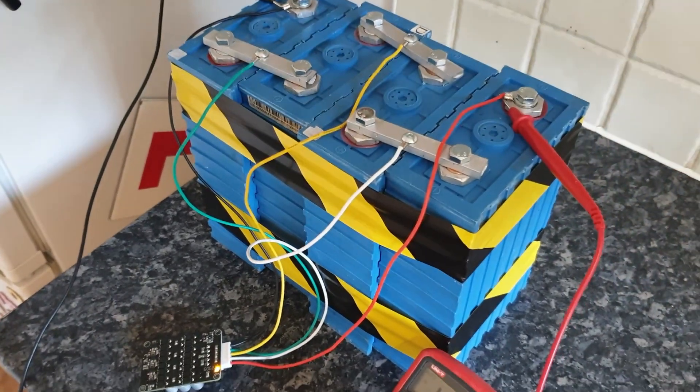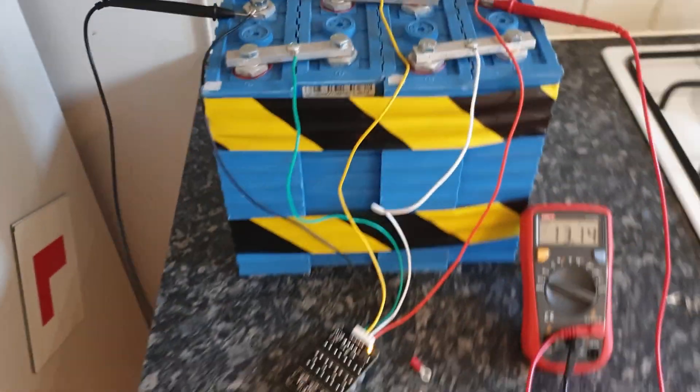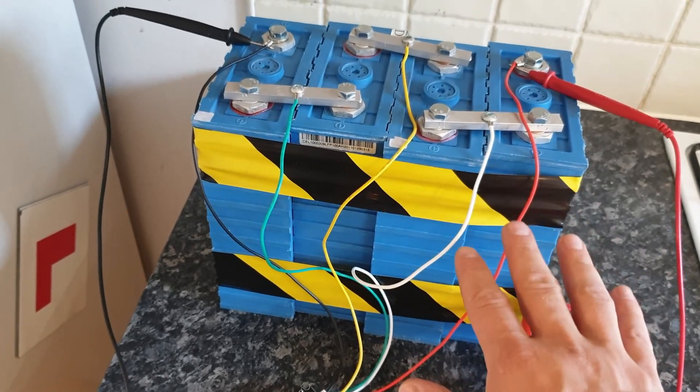Hello, lovely people. So this is a bank of lithium that I bought three or four months ago, and I bought it secondhand. So this is a used lithium.